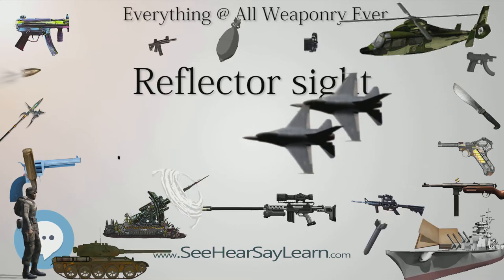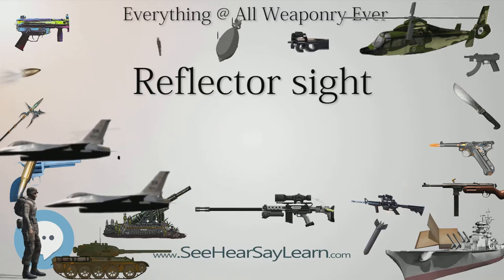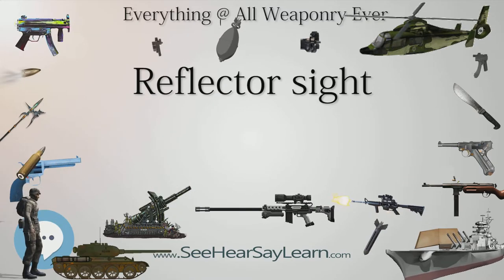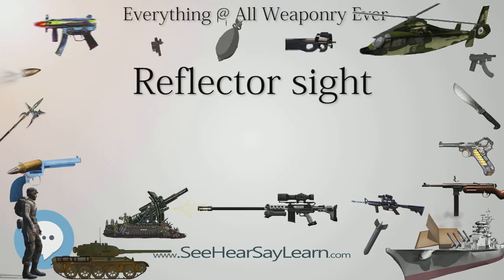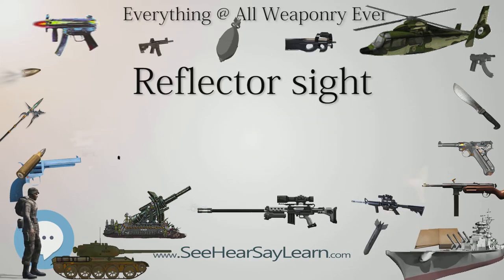The primary drawback of reflector sights is that they need some way to illuminate the reticle to function. Reticles illuminated by ambient light are hard to use in low-light situations, and sights with electrical illumination stop functioning altogether if that system fails.